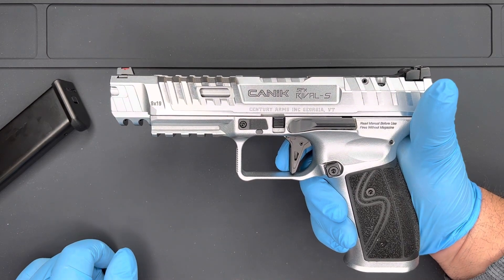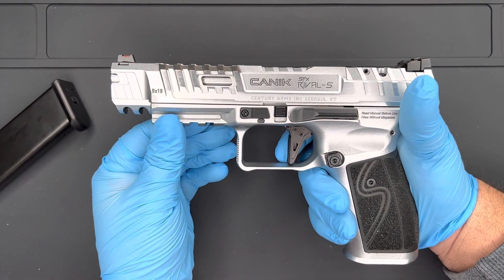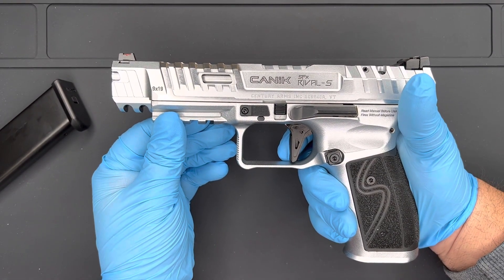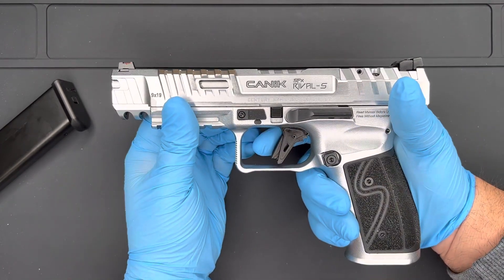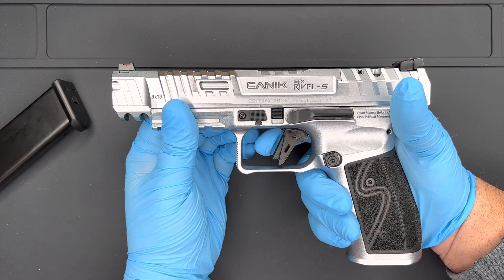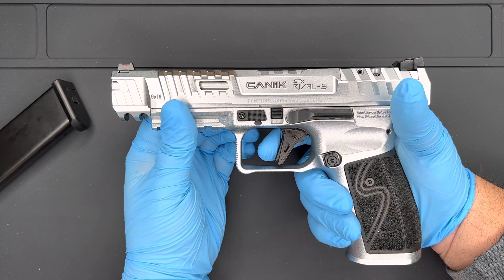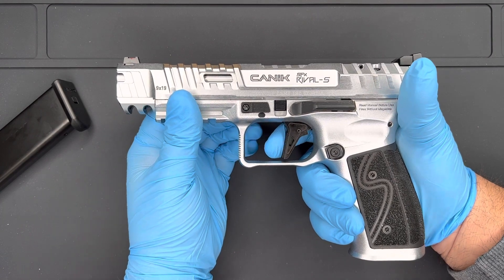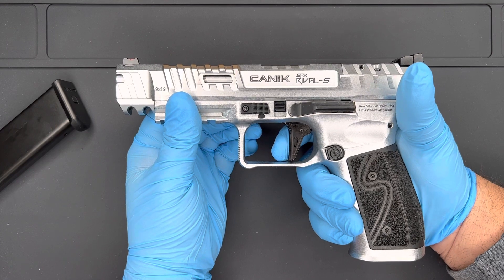Nice, crisp. Let's talk about the reset — you've got a very short reset and then right back. Very nice and crisp. I will say your initial take-up on this is a little bit more than what you would expect for a competition gun, but for the price point you really can't beat it. I'm sure there are going to be some options to shorten that up a little bit in the future.